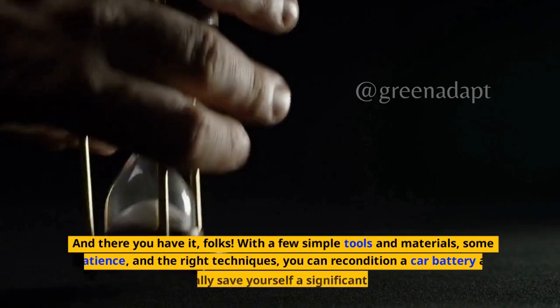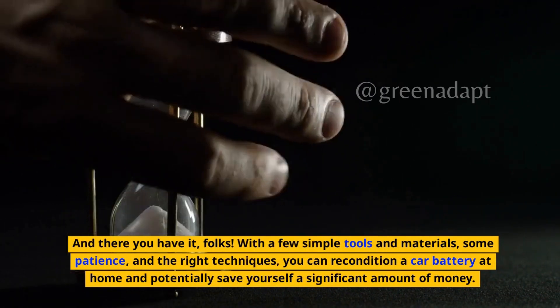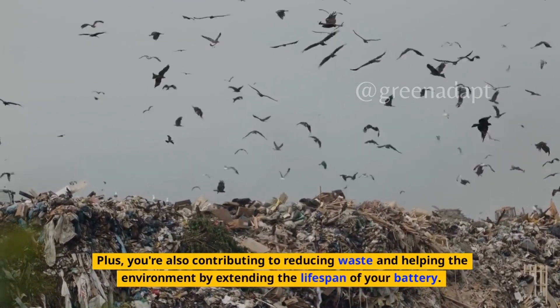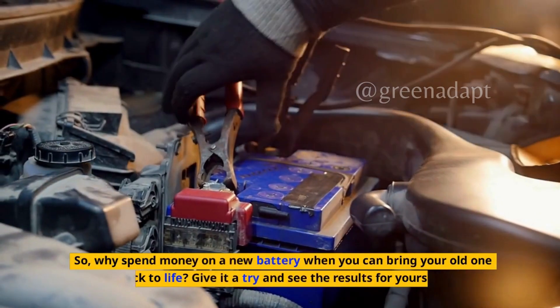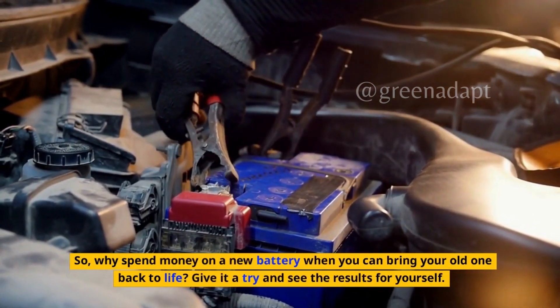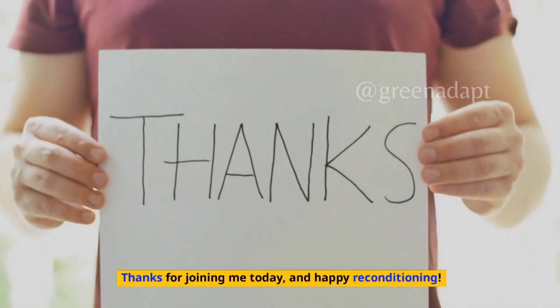And there you have it, folks. With a few simple tools and materials, some patience, and the right techniques, you can recondition a car battery at home and potentially save yourself a significant amount of money. Plus, you're also contributing to reducing waste and helping the environment by extending the lifespan of your battery. Why spend money on a new battery when you can bring your old one back to life? Give it a try and see the results for yourself. Thanks for joining me today, and happy reconditioning!